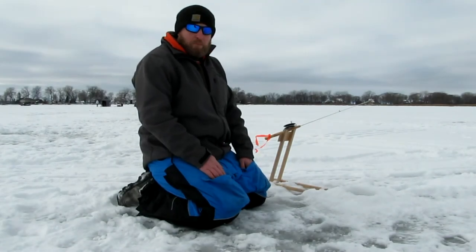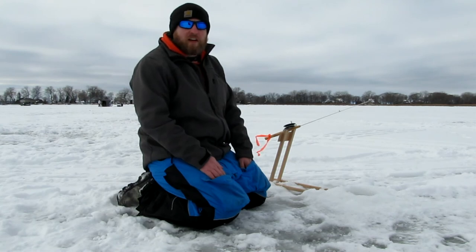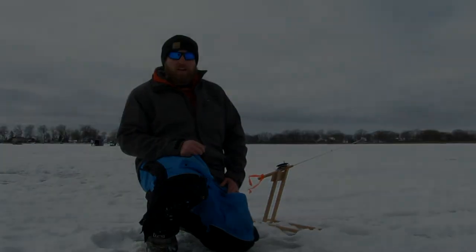Eventually it's going to stop on them and they're going to feel it. That's when you want to pick up the rod and bury that hook and get a topside. Let's get back out there and catch some more.